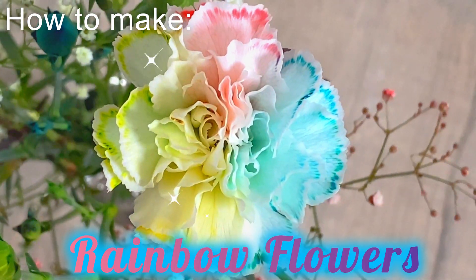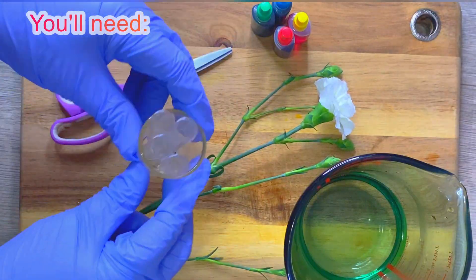Hi, I'm Shelby. Today I'm going to show you how to make these rainbow flowers.